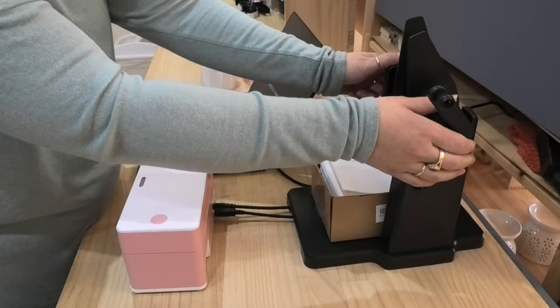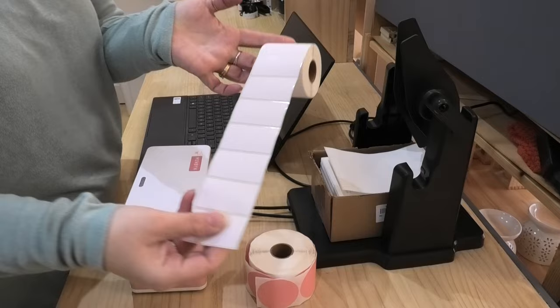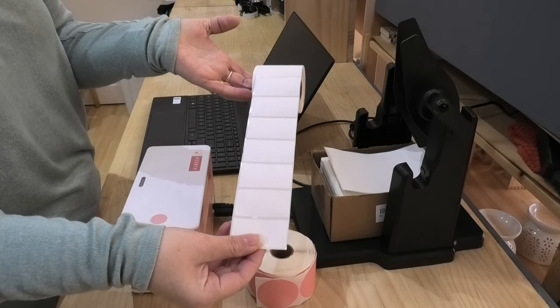Now, the other thing I did when I ordered this label winder — they originally sent me the pink two-inch labels. I ordered myself some white, and I also ordered these as well. I've used them so much.